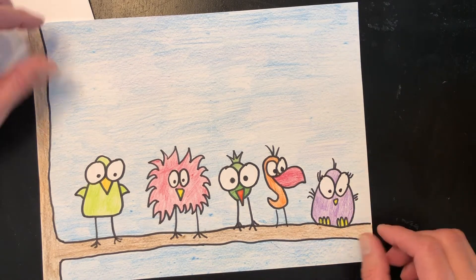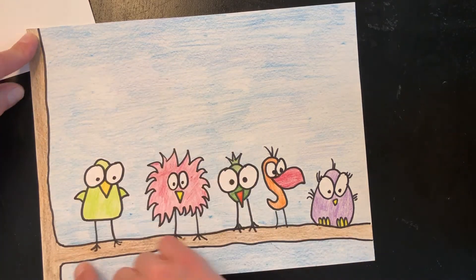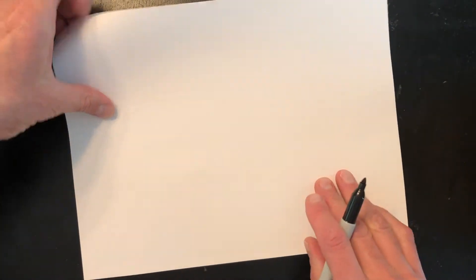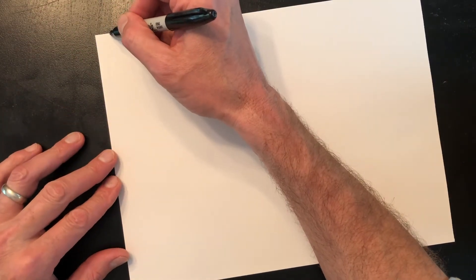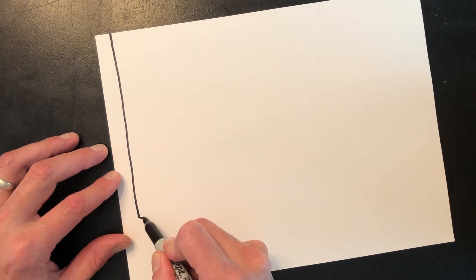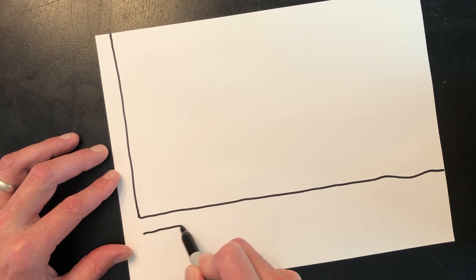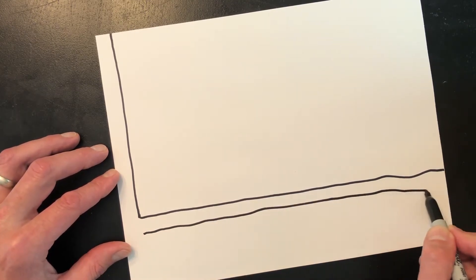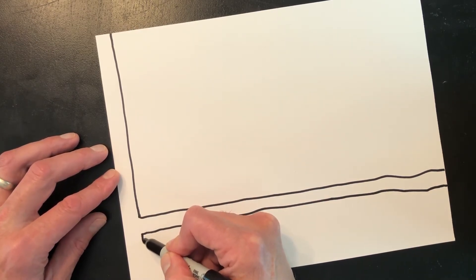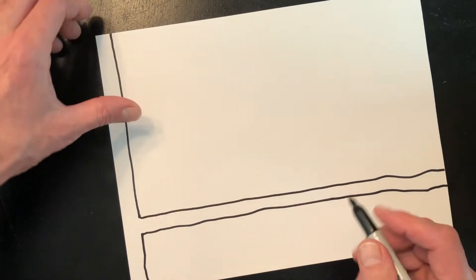All right, let's start drawing our cartoon birds. Looking at our example, we see that all of our cartoon birds are perched upon a limb which is attached to the tree on one side. So we'll start off drawing the tree and the limb that the birds are perched upon. Starting at the top, I'm going to draw a line coming down, stop towards the bottom of the page, and bring that line all the way over. Now add another line to complete that limb and draw the bottom of the tree.